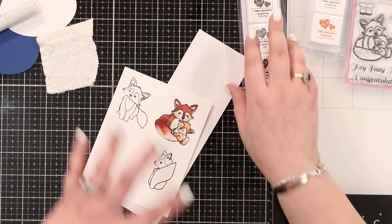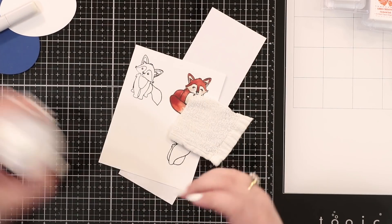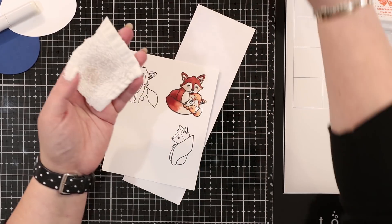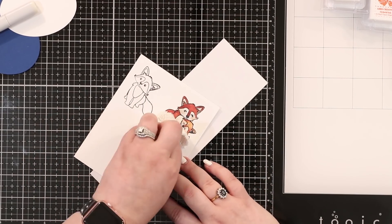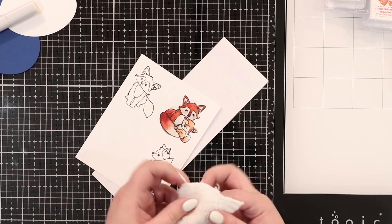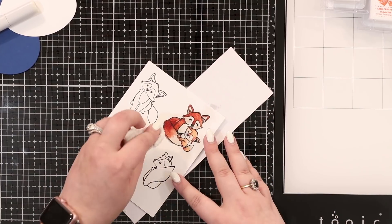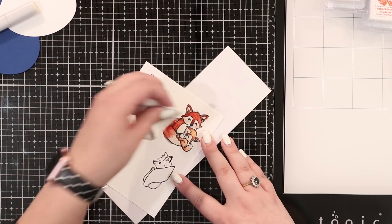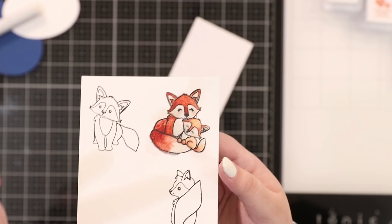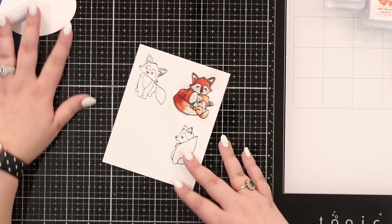Now we're going to add that fur texture. I added no fur texture while I was coloring. I have a piece of washcloth here - just cheap Ikea or Amazon basics - cut into pieces. I've got some Copic Colorless Blender zero zero in a big bottle and I just squirt a little bit on. I put this onto my image for a couple of seconds, turning the piece as I go so I don't put any red areas onto the grey. Because it may go outside the lines, adding that colorless blender isn't going to be an issue if you're fussy cutting.